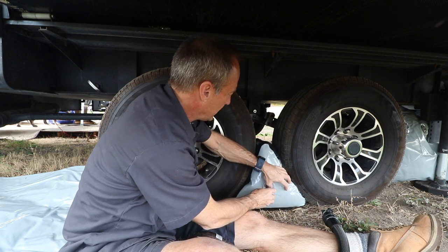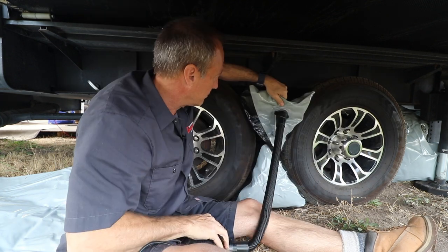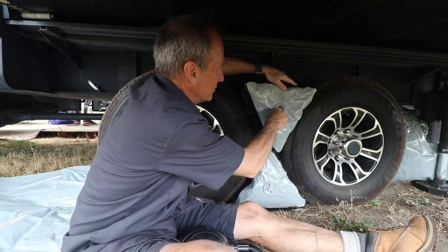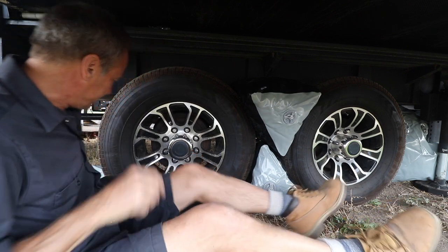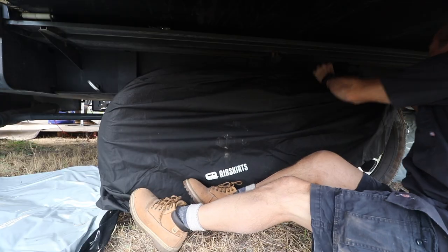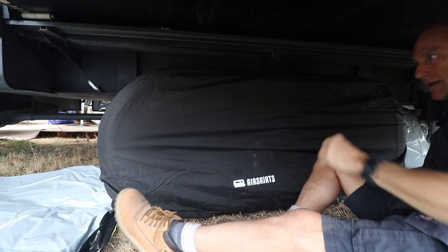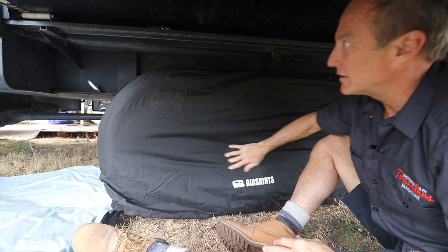It feels a little stiff so I'm going to let a little air out. Final part: your dual axle tire cover. We'll just play with that a little so it's straightened around, but that is a great seal.